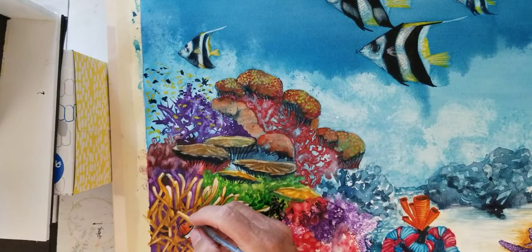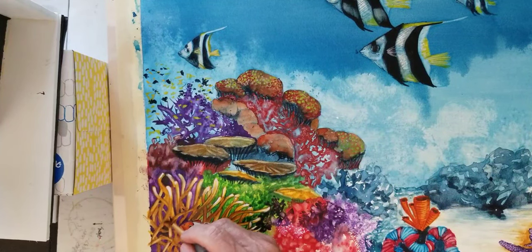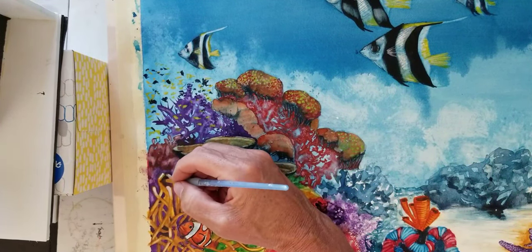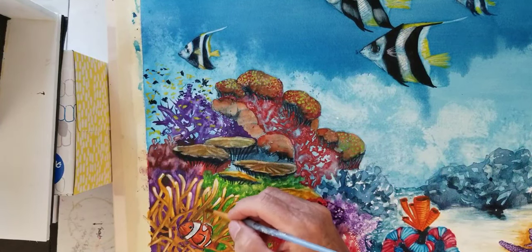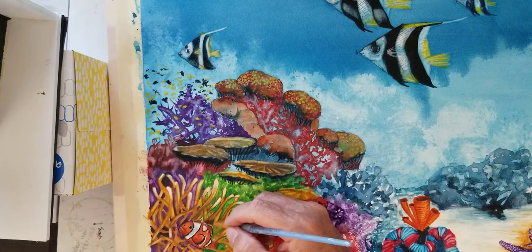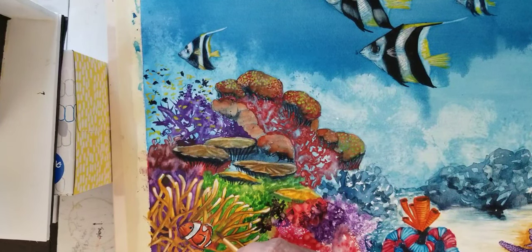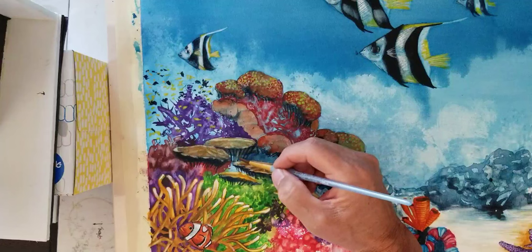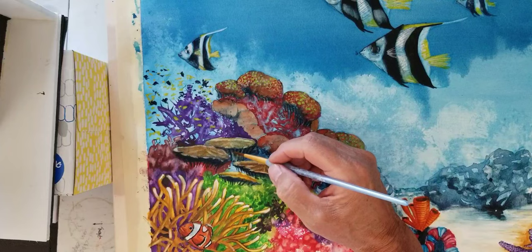Some people will hate my work mainly because it goes against everything they believe in about watercolors — no detail, the illusion of capturing something with one stroke. There's nothing wrong with that, it's just not my style. That stems back from what I used to do for a living: work as a scientific illustrator for the natural history museum. I was forced to do that, so I can't help it — detail just washes over me.